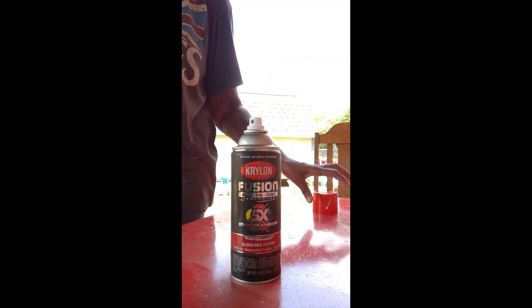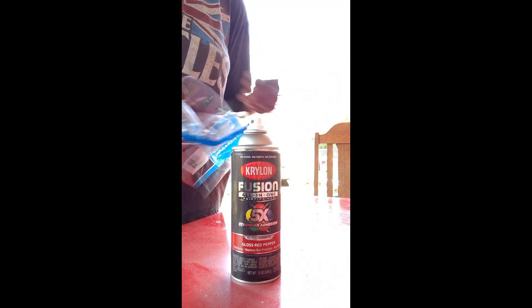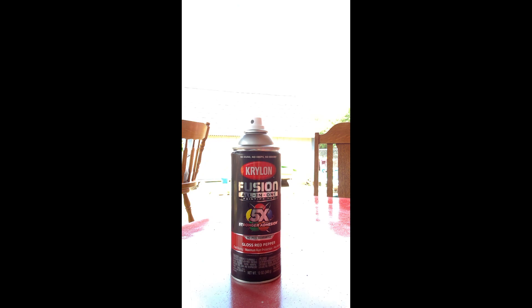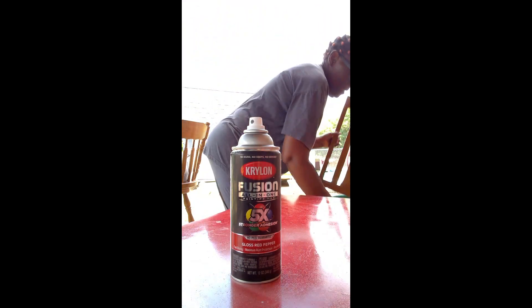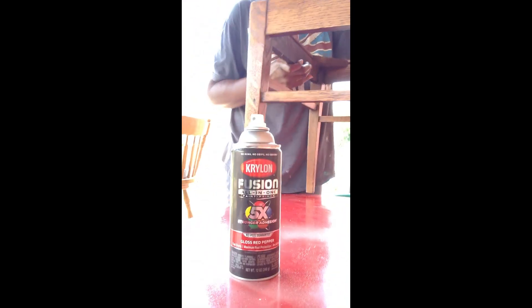Now I'm getting ready to spray paint the chairs. I don't know if I got the same color or not, but it's a shade of red — it doesn't have to match perfectly. So I am going to set them up on the table and spray paint them.